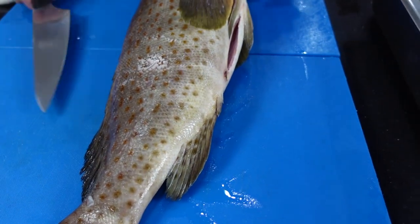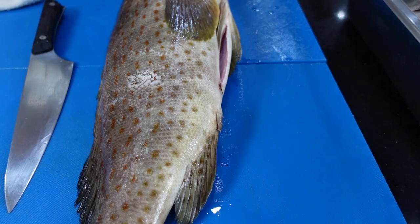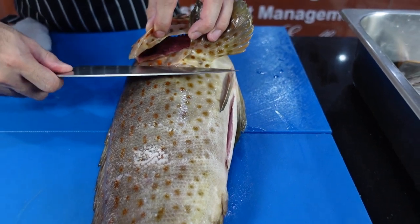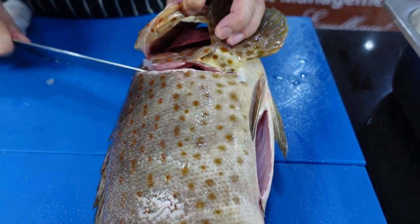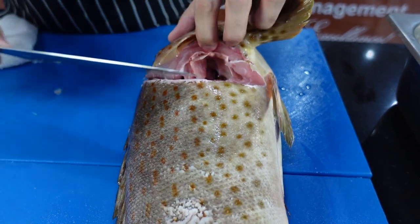First things first, you want to have a very sharp knife — either a big knife for a big fish or a small knife for delicate tasks. Grab the fins and then angle the knife towards the head, then make an incision. You get more of the meat and less of the bone or less of the head.